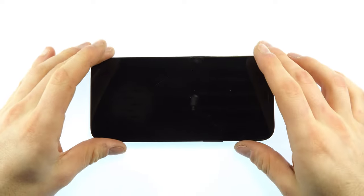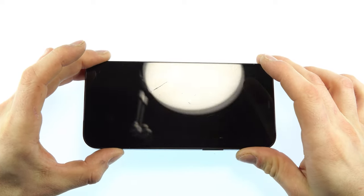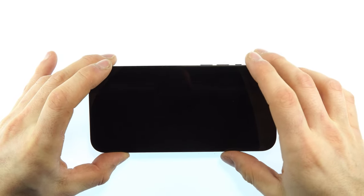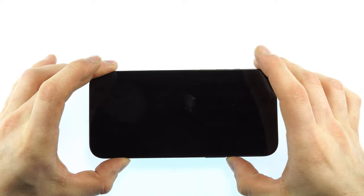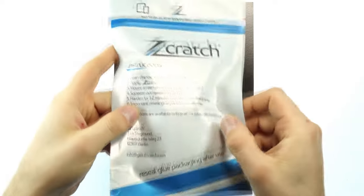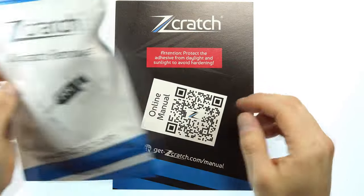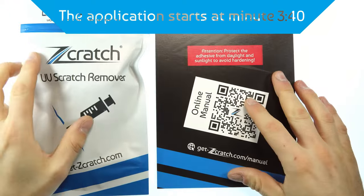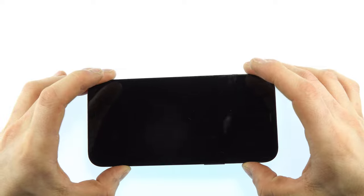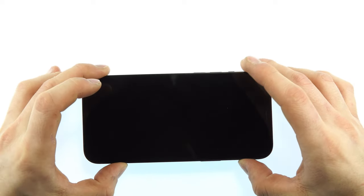Hello and welcome to this video on Scratch.de. In this video we would like to show you how you can make scratches on smartphones and tablets invisible. For the application we use our new set with a Scratch-OV for smartphones and tablets. You can purchase the set in our online shop — there is a link in the description. The application is shown using an iPhone 12 Pro Max as an example, but of course you can also use the set for any other smartphone and tablet.